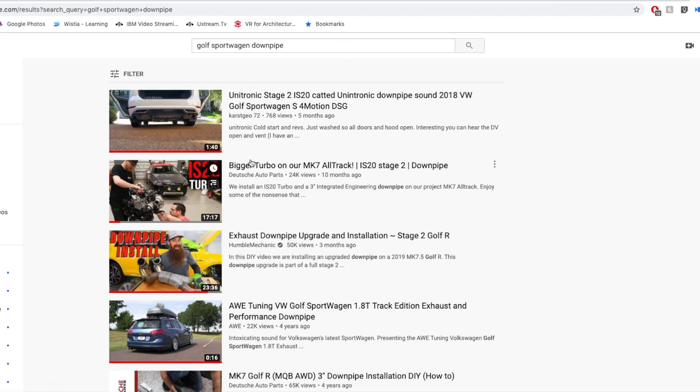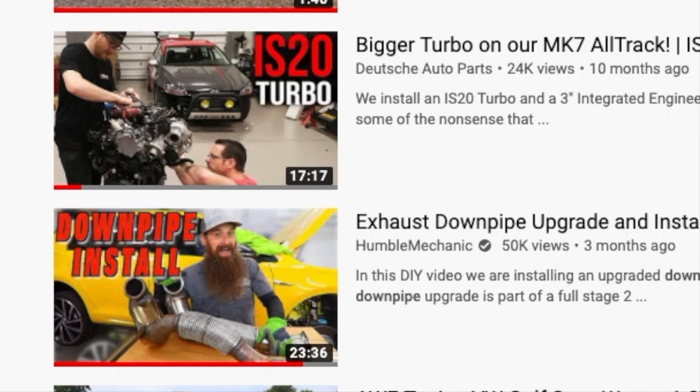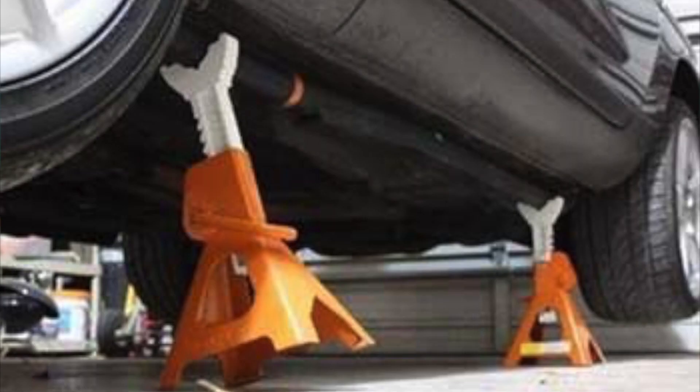You do get a few Golf R installs which are super helpful — The Humble Mechanic and Deutsche Auto Parts, check them out. But I also didn't see any downpipe installations on jack stands versus using a full lift, so I just wanted to see if it was even possible.